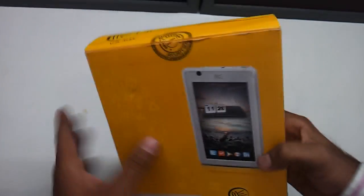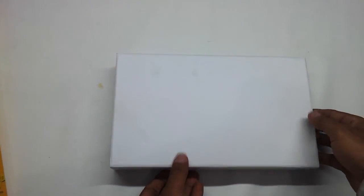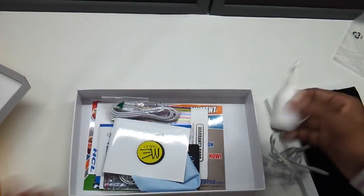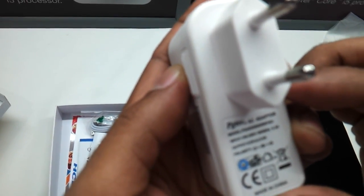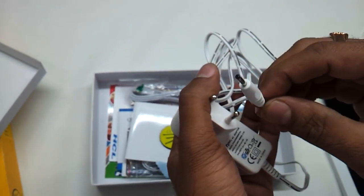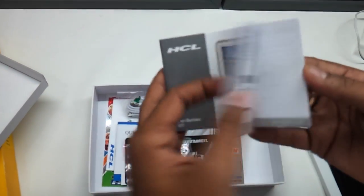So let's start having a look at this thing. It comes bundled with a small keyboard-come-stand accessory. This is the tablet — let's see what all comes in the box. This is the adapter that comes along, a standard 5.0V and 2.0A adapter. As you can see it is specifically a Chinese import by HCL. This is the way it connects and it comes along with a small user manual.